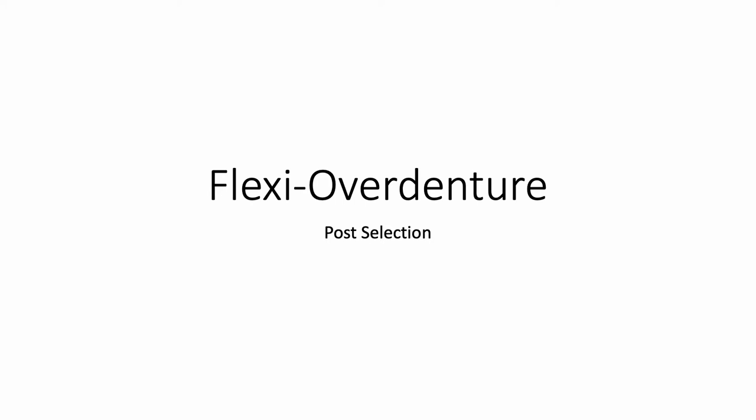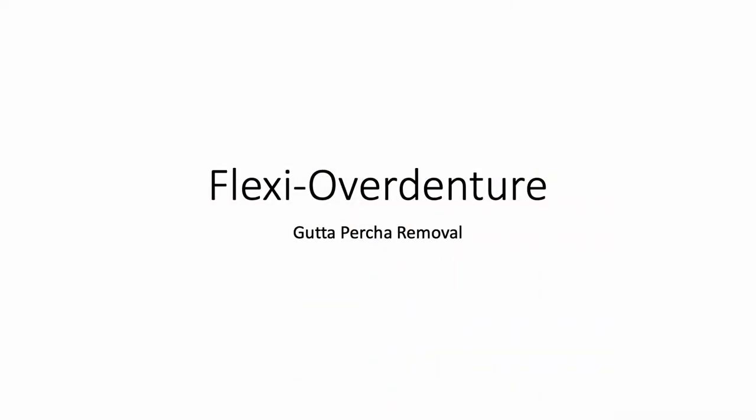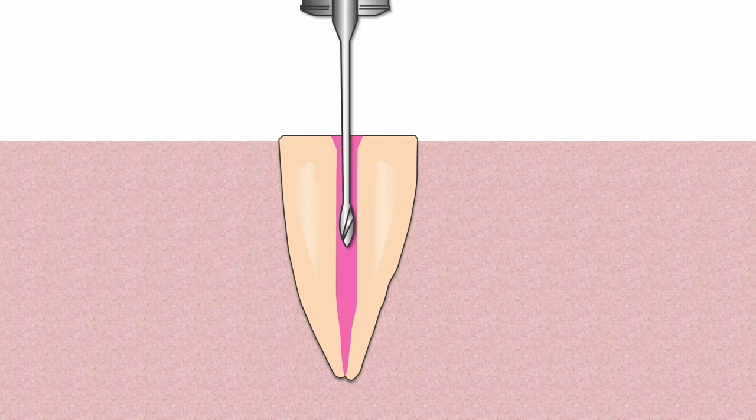The simple technique starts with post selection. Post sizing begins by making sure there is at least 1 mm of tooth structure lateral to the most apical placement of the post. The post hole preparation begins with the removal of the root filling material using either a Piso or Gates Glidden Reamer.